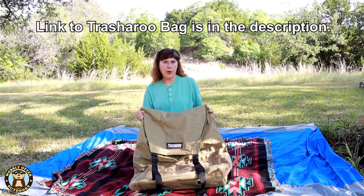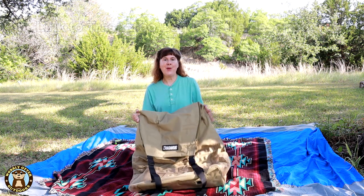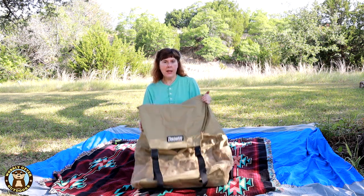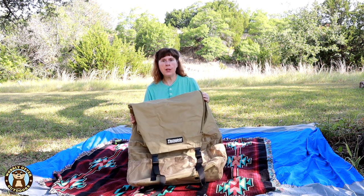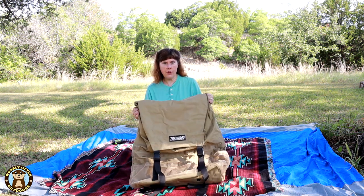I've appreciated having the Trasheroo Trash Bag. It's nice to have the trash up off the ground in a spot where it's not going to blow away. It's large enough that you can put a lot of stuff in it even if you're not using it for trash — you can use it for other gear.